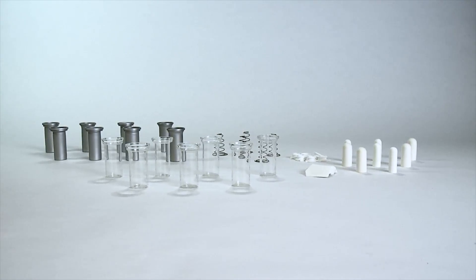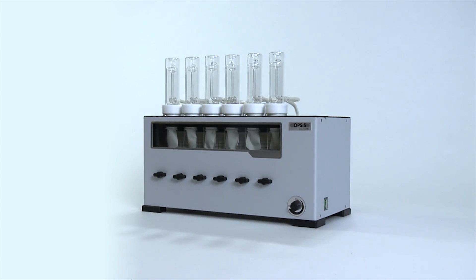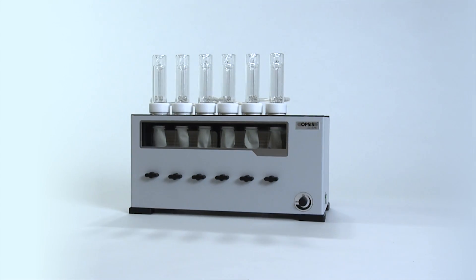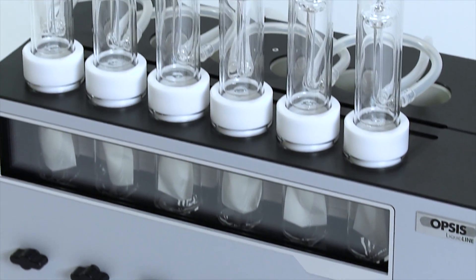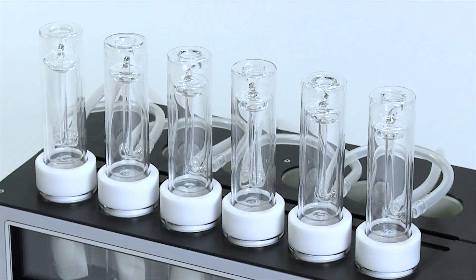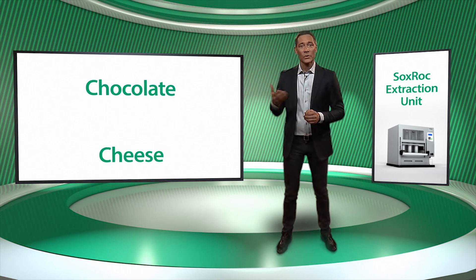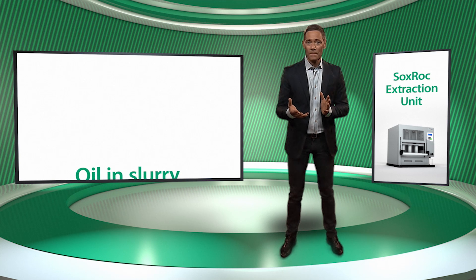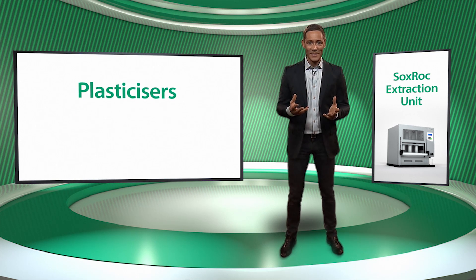Due to the wide selection of accessories, the Soxrock can be used with many applications. It can also be used with hydrolysis for total fat determination. Hydrock from Opsys LiquidLine together with Soxrock offers a user-friendly system for transferring samples between hydrolysis and extraction. The Soxrock can analyze fat in most foods such as chocolate, cheese, grain and meat, and can also be used for separation of toxins in soil and water, oil in slurry, palm oil in pressed fiber, and extraction of plasticizers from PVC tubing.